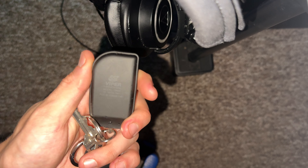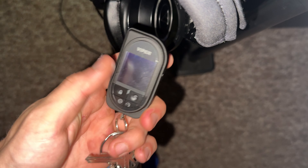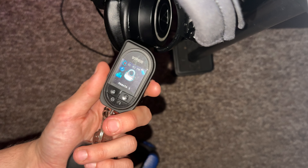Hey there gamers. So if you have a Viper two-way battery remote — I have the 7944V — and for some reason your screen won't come on, it just won't work.